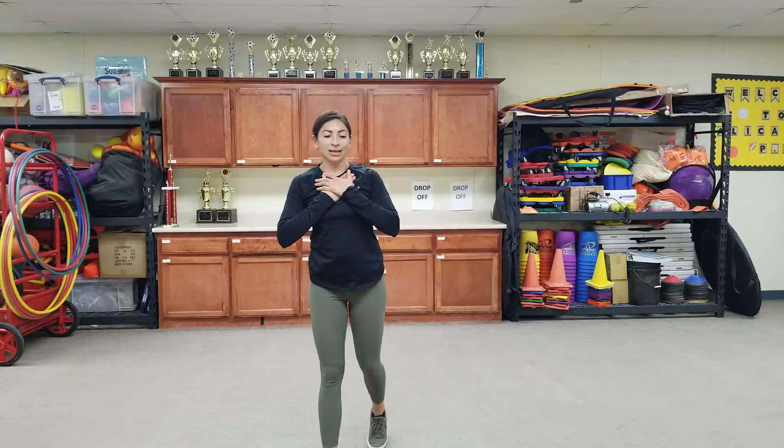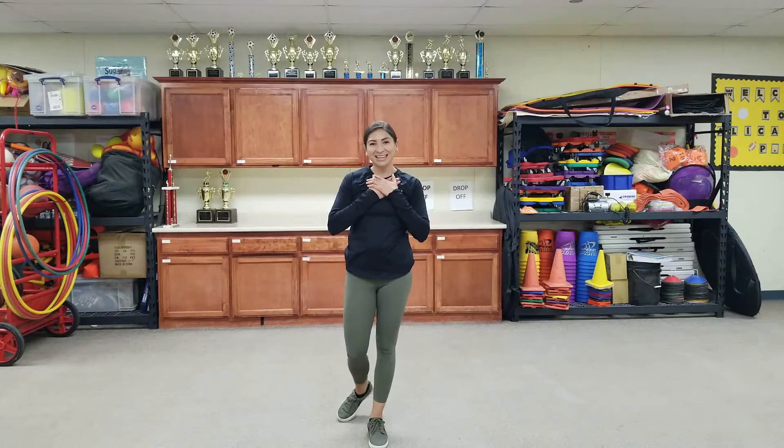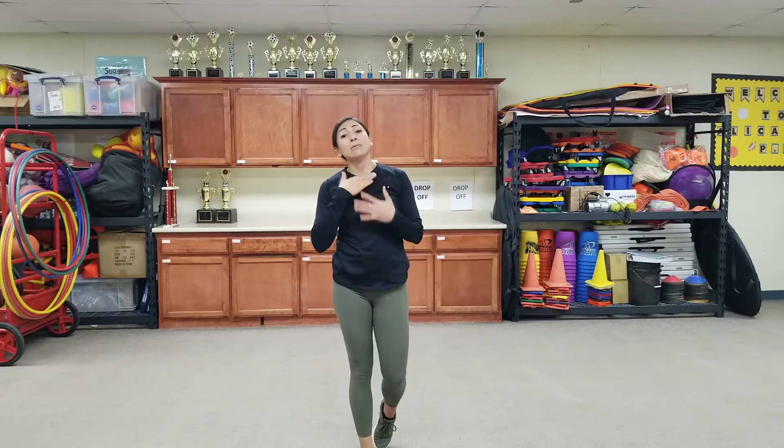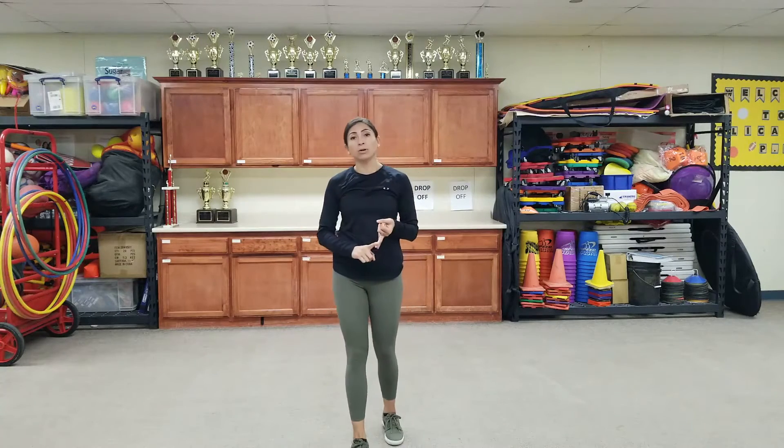Go ahead and put your hands on your chest. Take a deep breath in and out. Good. Good job, everyone. Today we worked on our cardiovascular endurance. That means we were active — we made our heart work harder, and our lungs.